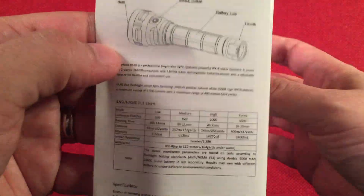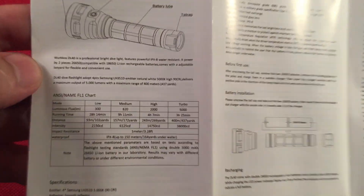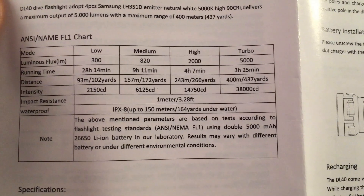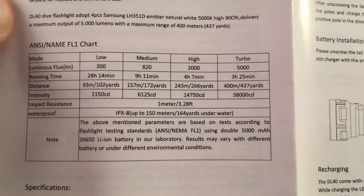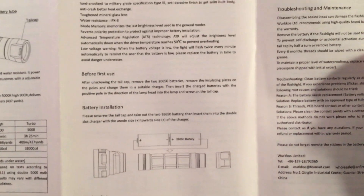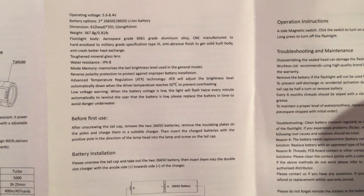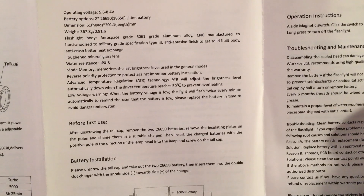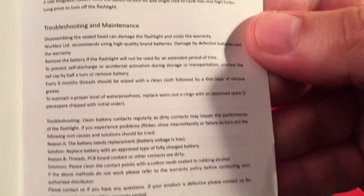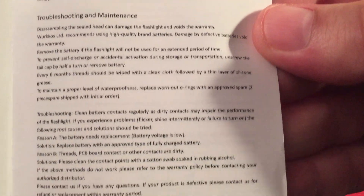The directions are multilingual. I'll zoom in on the English section — there's a picture of the flashlight and some information about the LEDs which I'll go over. You can always pause and read that.